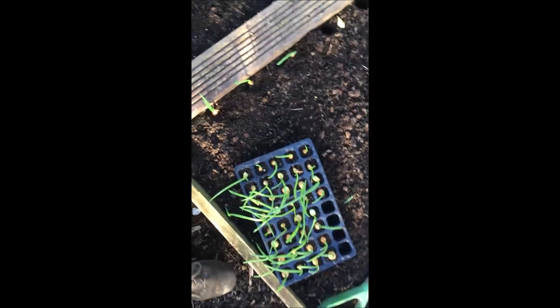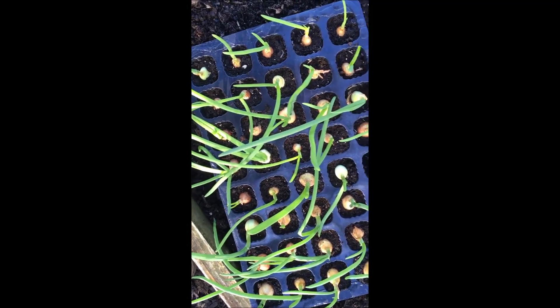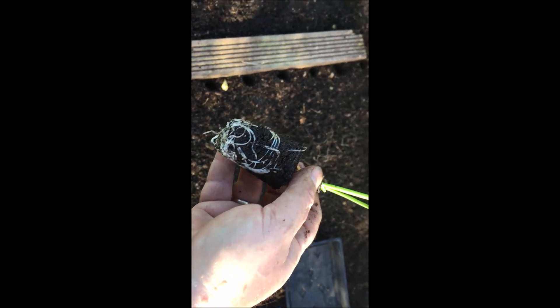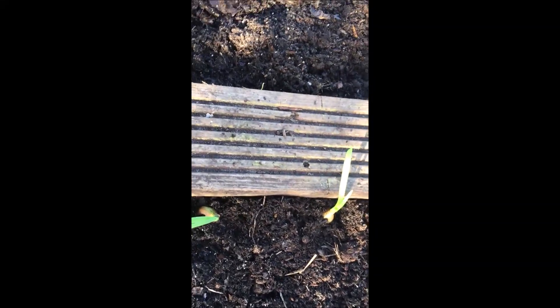We're just planting the onions now. I like growing them in cells as it just gives them a better start, and you just plant the whole cell. I pull it out and get the whole cell like that. It's had a good start and the birds don't pull them out as much. We do the same thing with the garlic - just plonk it in there, firm it in and it's done. It doesn't take long and it gives them a good start. It also saves the cats and birds pulling them up.